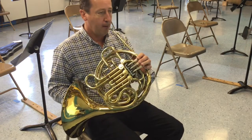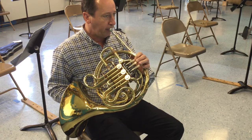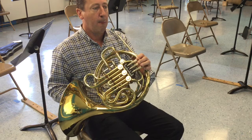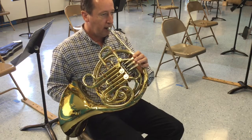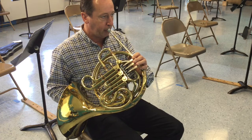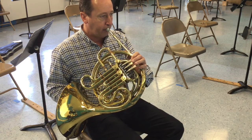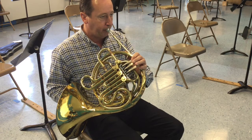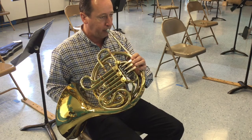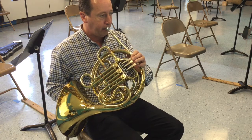Okay, here's 65. Starts on the note F again. Here we go. One, two, ready, and play.